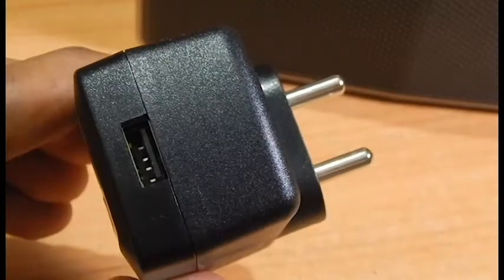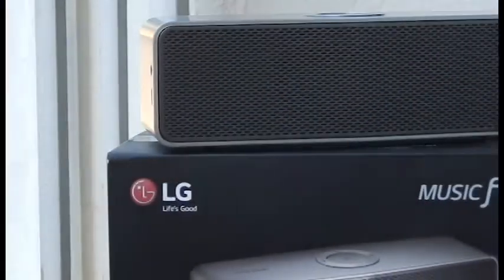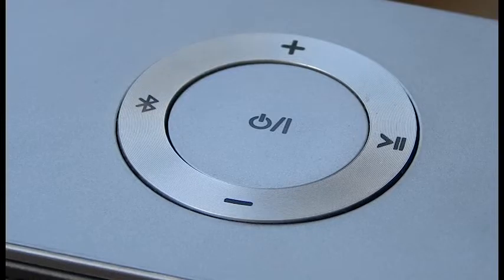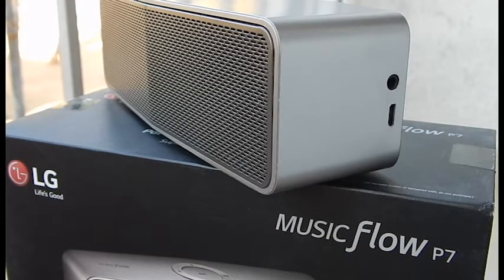Inside this unit we have a 2600mAh lithium-ion battery. The overall charging time is about 3 hours and 45 minutes — around 4 hours. The battery life is up to 9 hours. If you listen at very loud volumes you might get around 5 to 6 hours of playback, and at low volumes at close range you can get around 7 hours or even a little more.